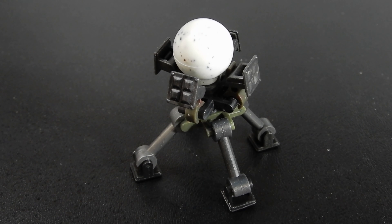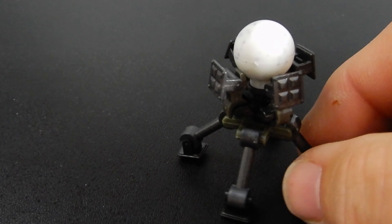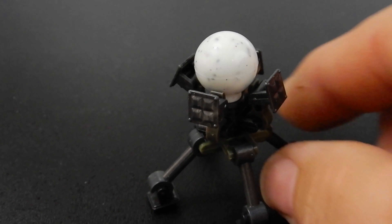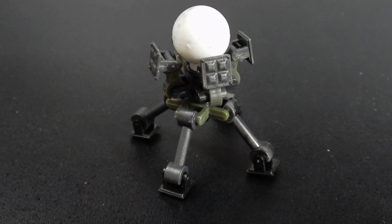Next up we have this thing, and to be honest I'm not exactly sure what this is. It looks like maybe some kind of communications pod, like a satellite uplink or something. Maybe it's some sort of defense weapon to defend a perimeter, or kind of an alarm. I'm sure someone out there watching knows what this is supposed to be — please put that in the comments below. It was kind of a cool little build. It's got this little quad pod with a ball on top and what might be solar panels on the side. Interesting — just not sure exactly what it is.